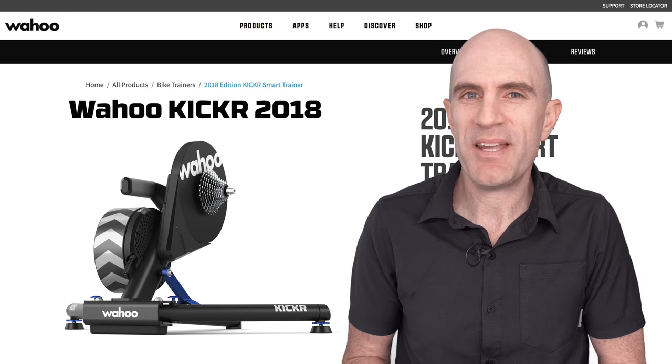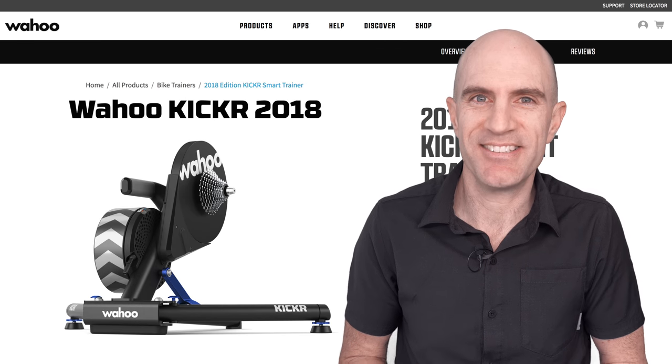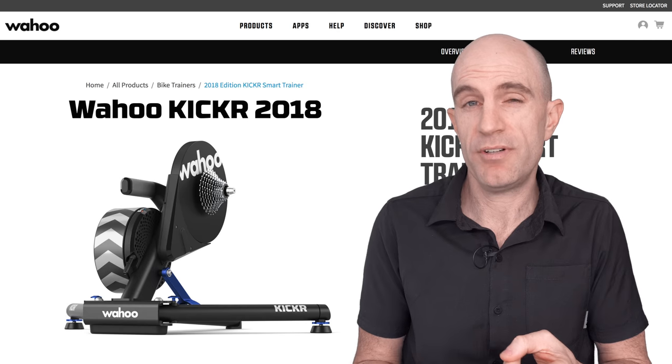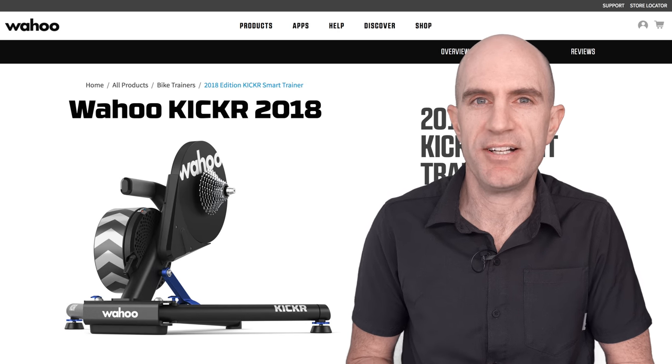Very interesting results up against the Tacx Neo for sound. The KICKR versus NEO battle carries on. In wrap-up, that's a good update from Wahoo to the KICKR Direct Drive Smart Trainer — it does what it says on the box: virtually silent operation, improved ride feel, accurate and responsive. It ticks all my boxes for a 2018-level smart trainer.